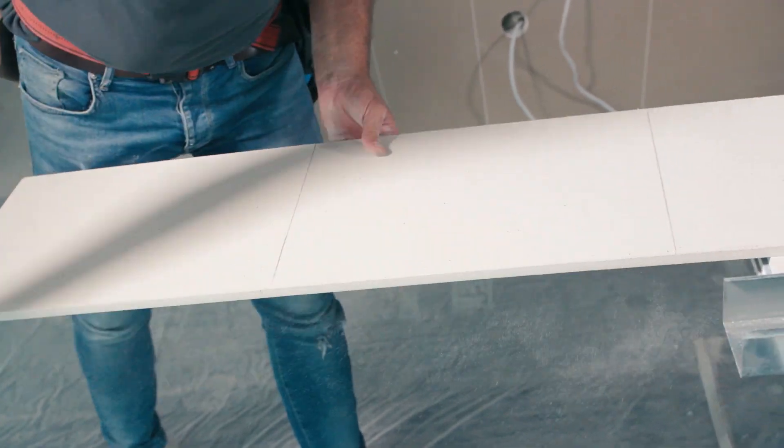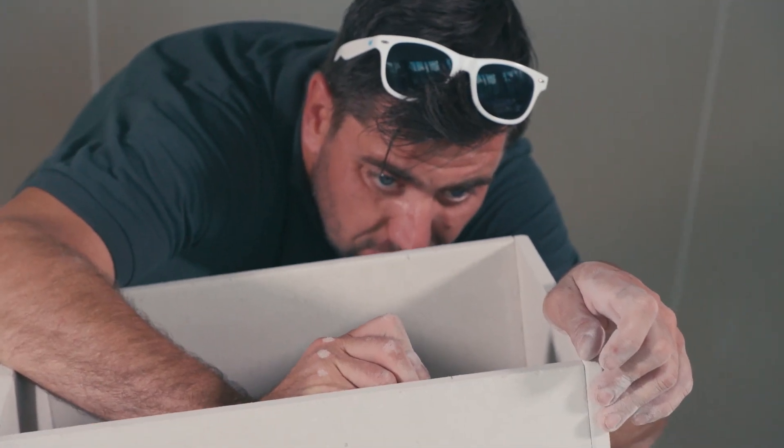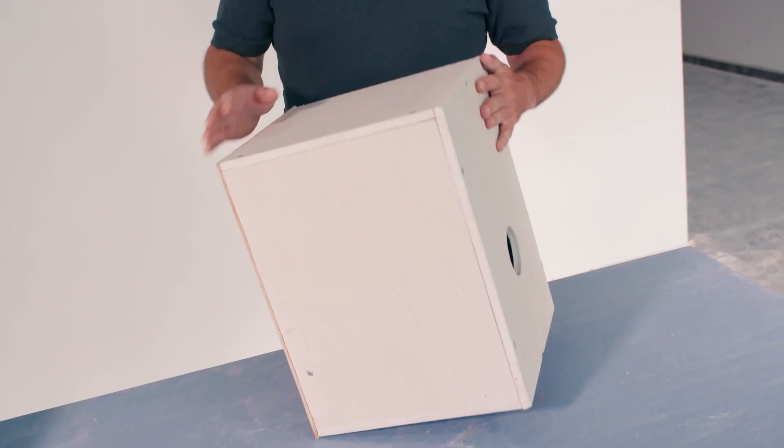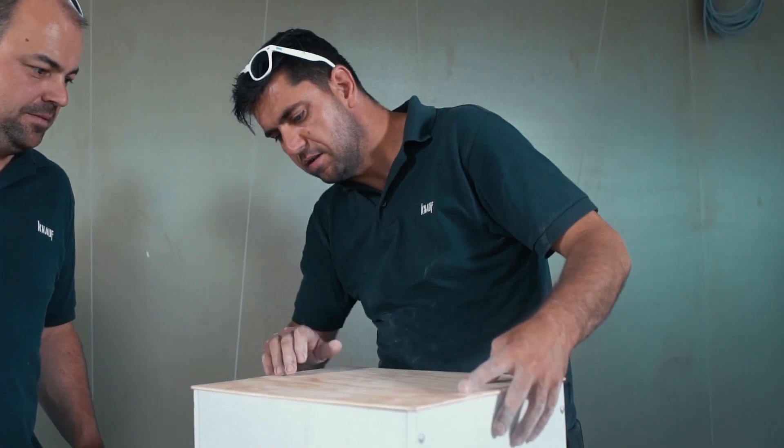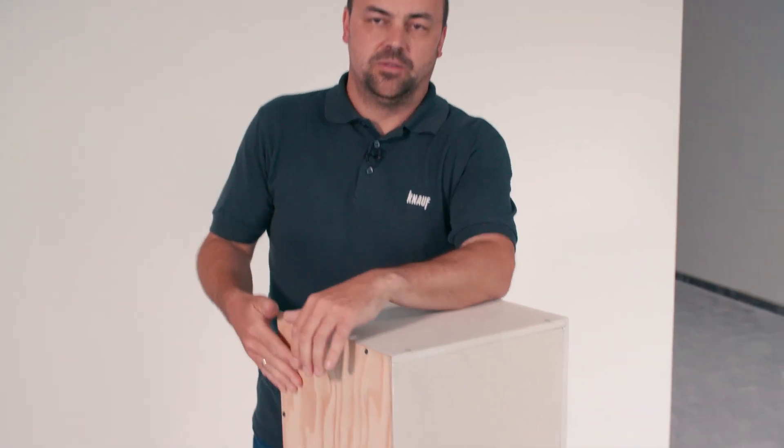We used a Knauf video board 12.5mm. We made a small hole on the back side and used plywood on the front side. It sounds really nice.